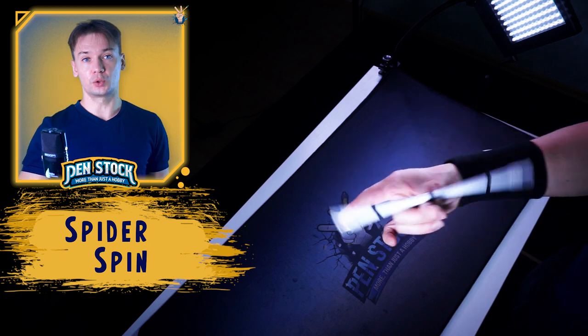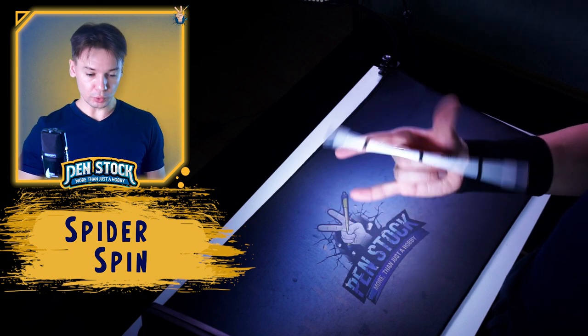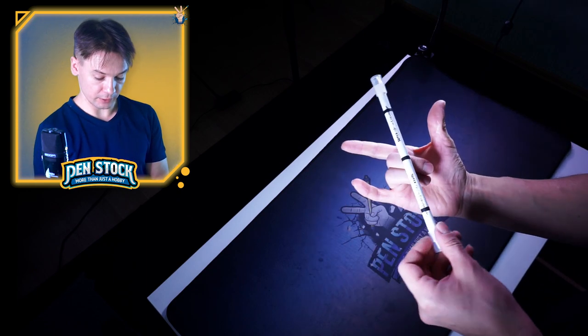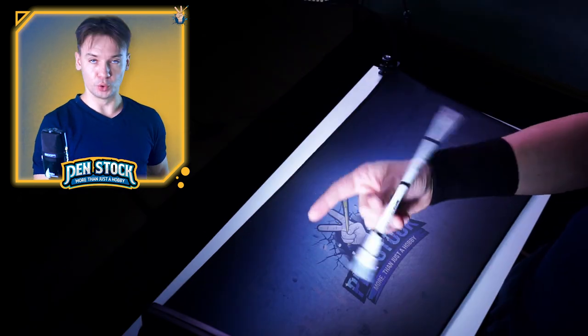After you master this linkage, you can also learn Spider Spin by itself and link it to different other tricks. But in this tutorial I will just call it Spider Spin. The trick looks like this – you do thumb around, then the pen makes 1.5 rotations on your middle finger, and after that you finish it doing fingerless thumb around.